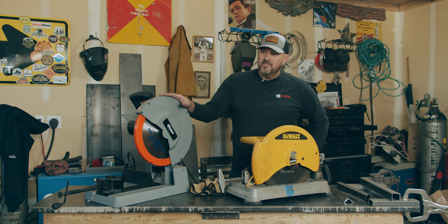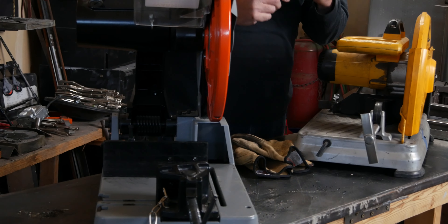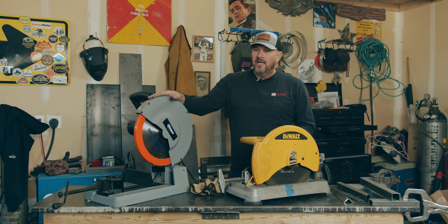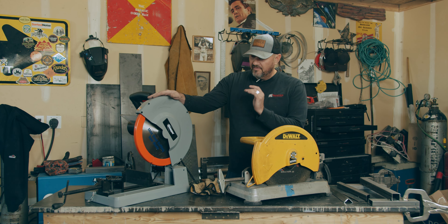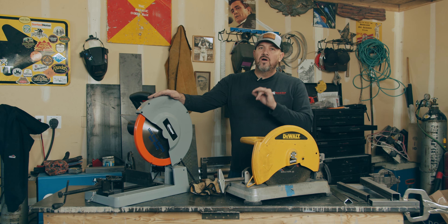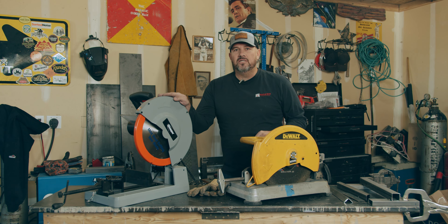Now you could spend three, four thousand dollars on your fancy cold saw with the fluid and all that. This saw is actually quicker — I've used those saws, they're nice, but for the money, $500 is the best value for a metal cutting saw. Hands down. This saw is going to make you look good.